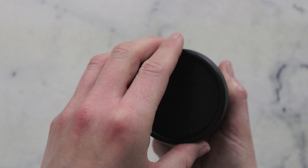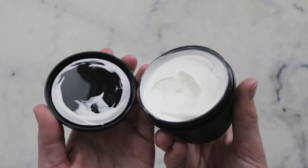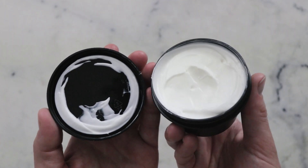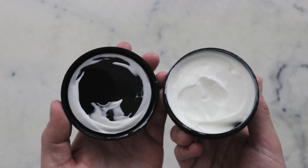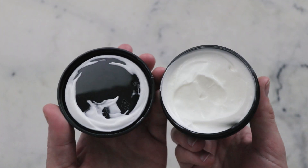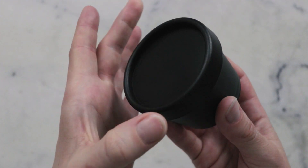And there we go — we just made a gorgeous Silk and Shine Conditioning Hair Mask. Thank you so much for watching. Please subscribe and make sure you are reading the blog post linked in the description box below for a lot more information — substitutions, scaling, shelf life, where to buy ingredients, how to use the mask, and more thinking behind the whys of the formulation. Thank you so much and I will see you next time.